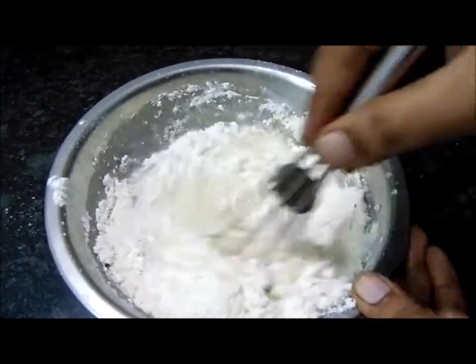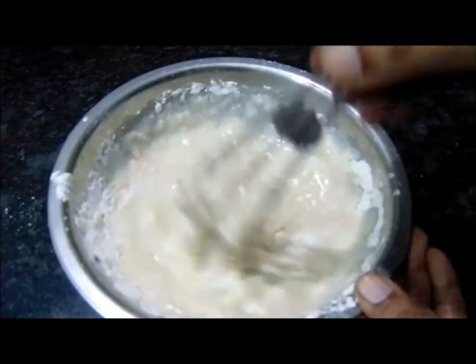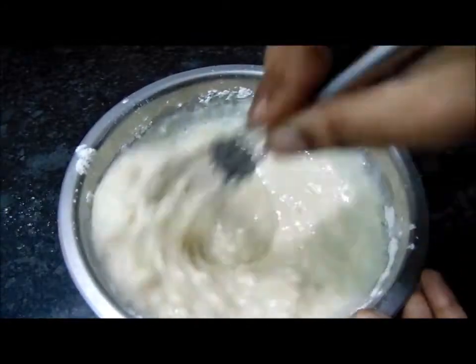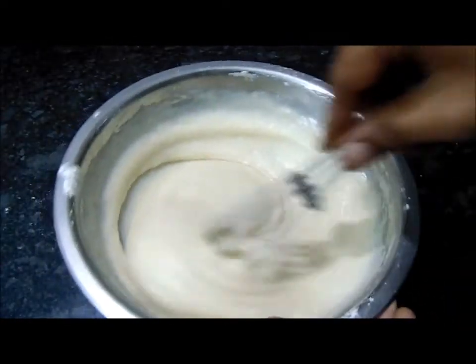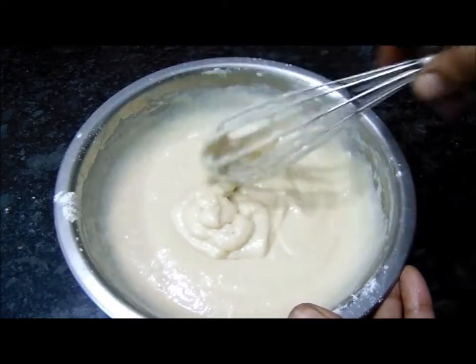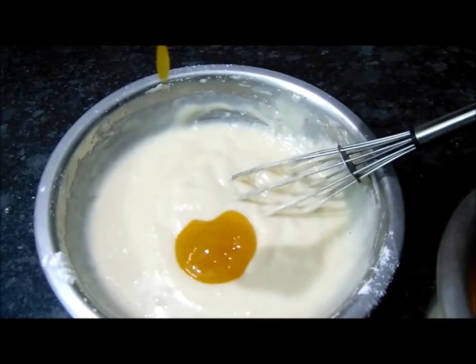Use the cut and fold method. Add the cake batter and mix it until it is soft and smooth, then it is ready to go into the cup.